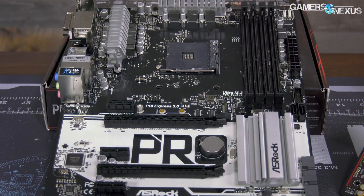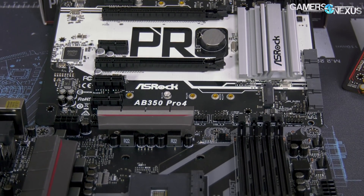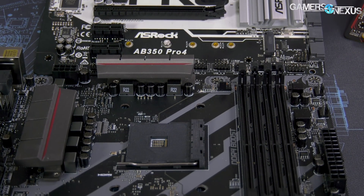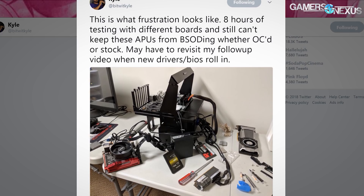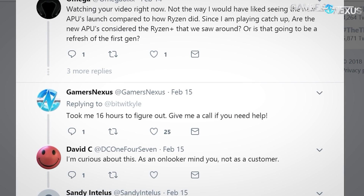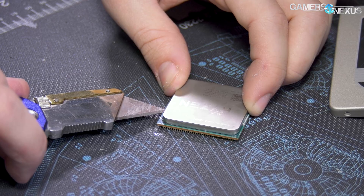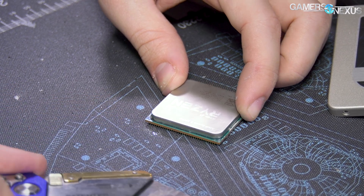Raven Ridge didn't have the smoothest launch for compatibility. Even outside of pre-launch reviews, we had issues getting our retail purchased samples up and running. Jay noted instability issues at launch, Kyle has tweeted about frustration trying to get the APUs working, and we've done the same. Finally, after lots of troubleshooting and some talking to AMD and others, we got the APUs working pretty much smoothly at this point.